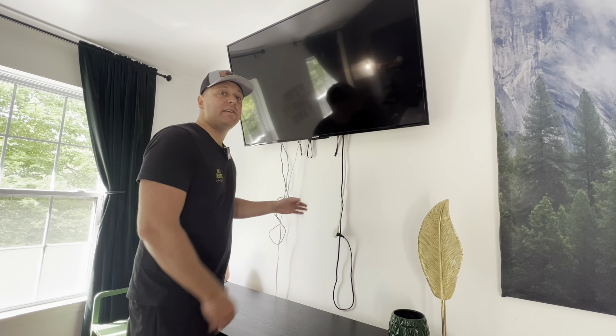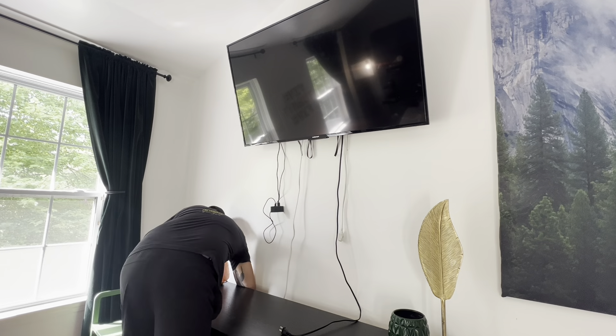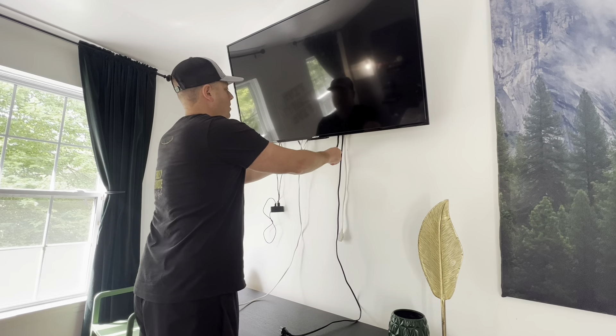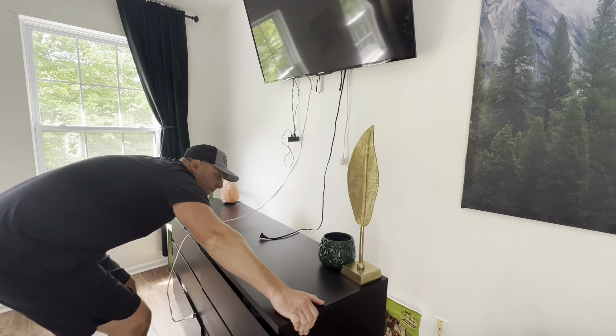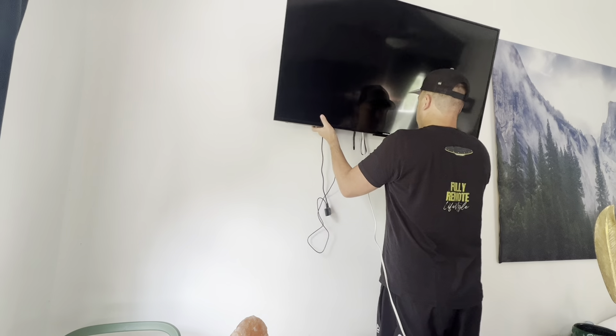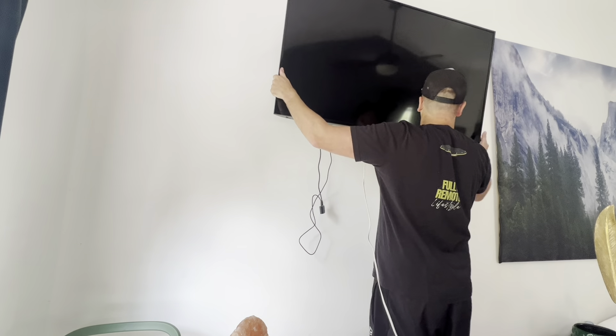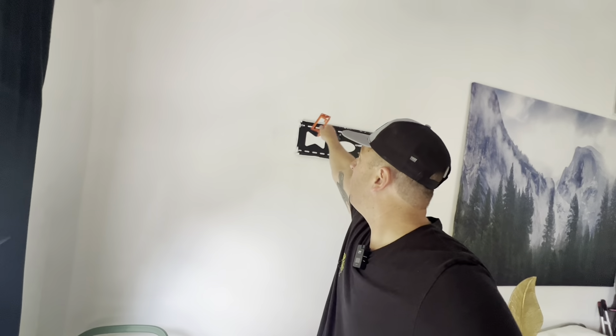First thing we're going to want to do is unplug the TV so we can remove it from the wall. Now that our TV is down, we're going to trace out a template right here on the drywall because we're going to cut directly over top of this bracket.